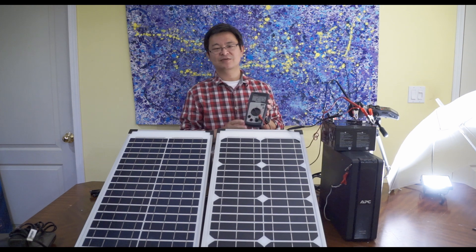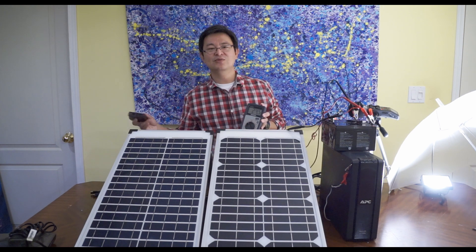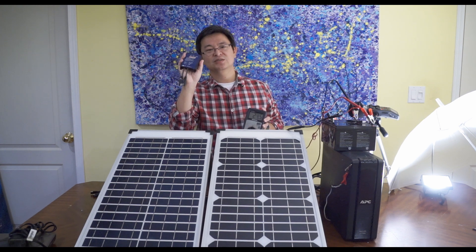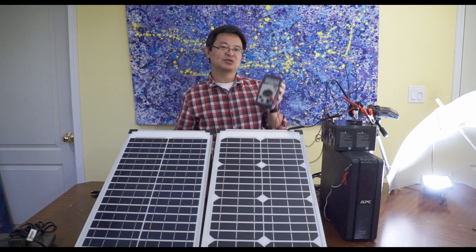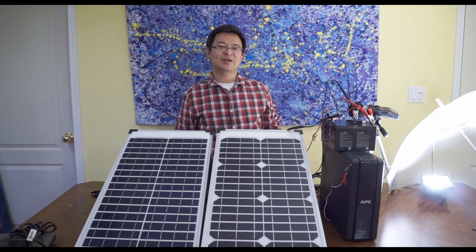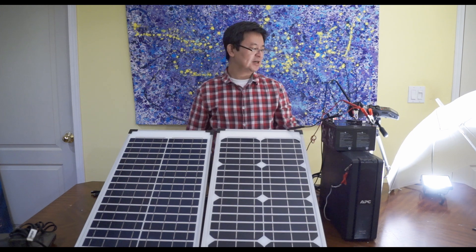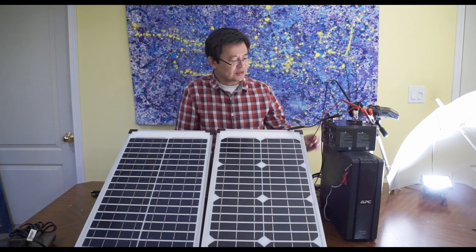This is why, if you have the money, you want to buy a 24 volt controller or regulator so you don't have to be monitoring the voltmeter all the time.